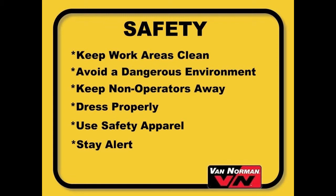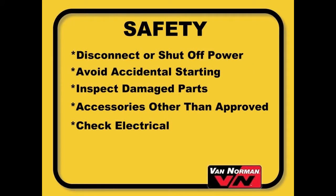Stay alert, watch what you are doing, and use common sense. Do not operate the machine when you are tired or while using medication.